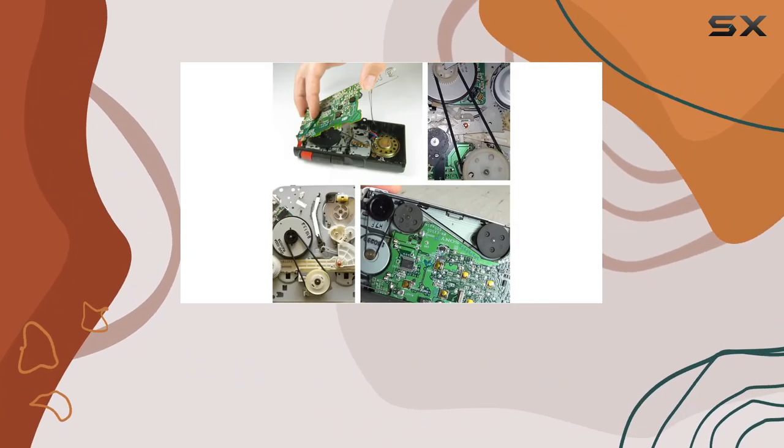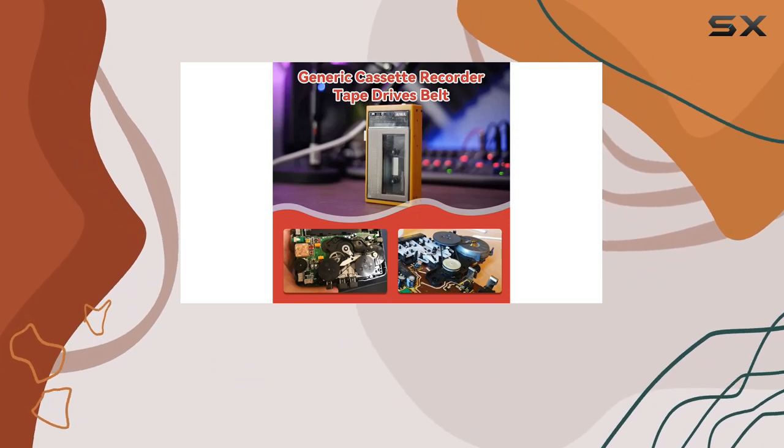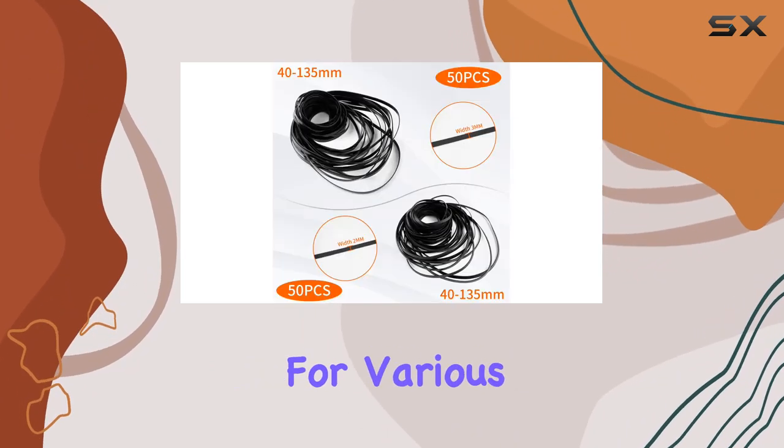If you're into cassette recorder restoration or maintenance, this package is a solid investment. The belts are of high quality, and with 100 pieces, you'll have plenty to work with for various devices.